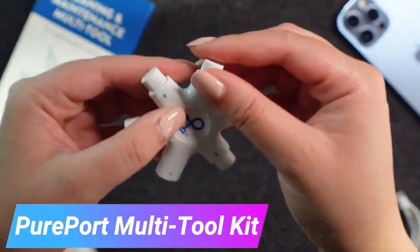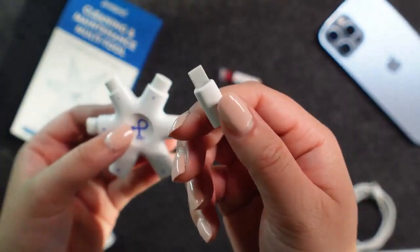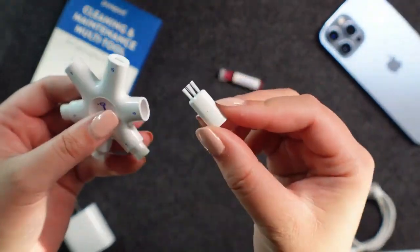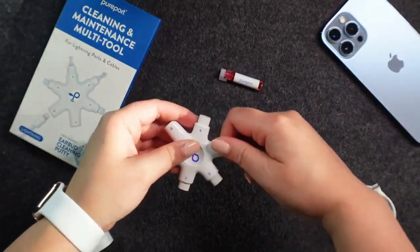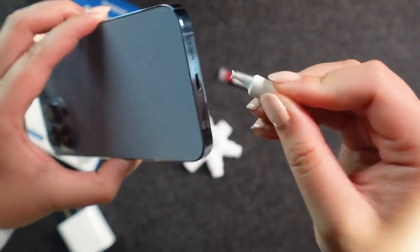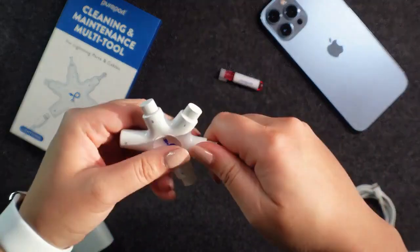Introducing a handy tool that allows you to clean the charging port of your iPhone or iPad without causing any damage to your device. The Starlike design combines multiple tools in one, making it versatile and efficient. To begin, use the pick tool and loop brush to easily remove lint, hair, and dust from the charging port.